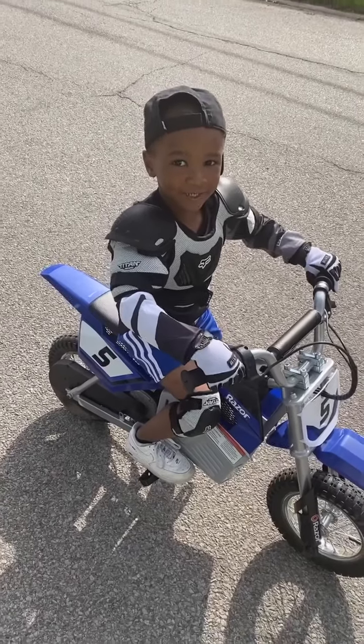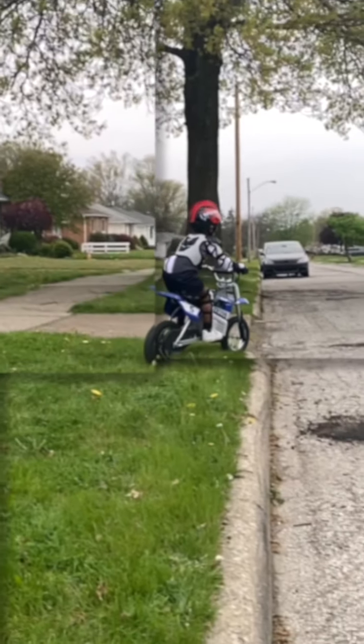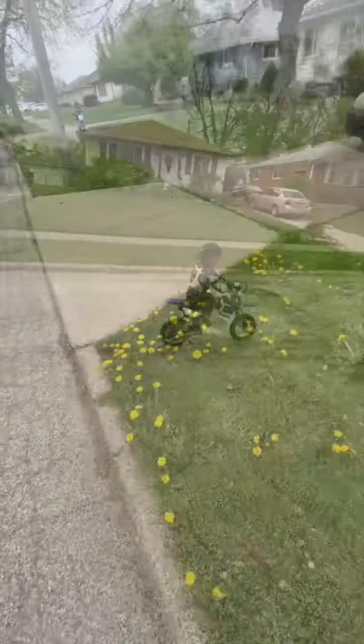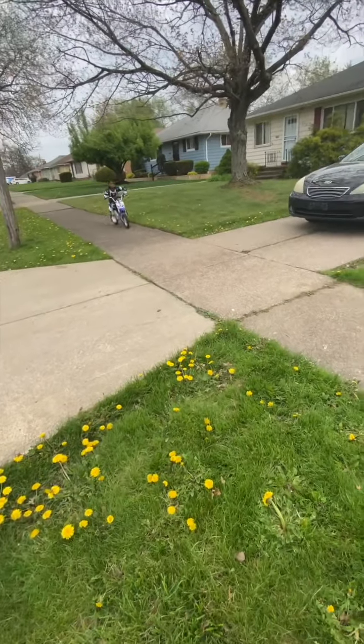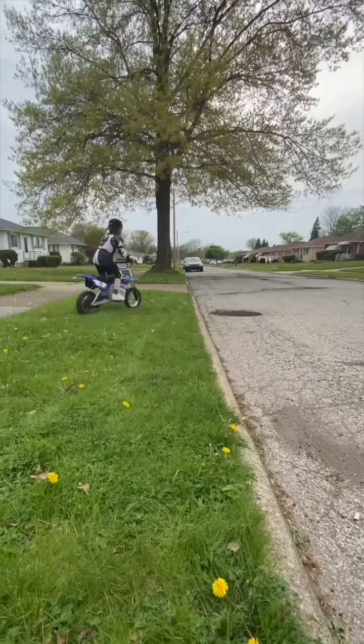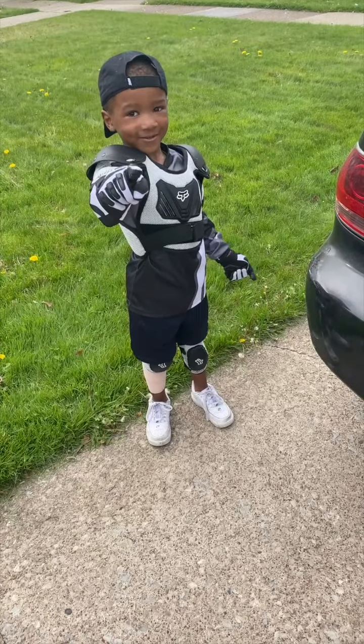My name is Amara, I'm a professional dirt bike rider. What's up guys, welcome to my YouTube channel.